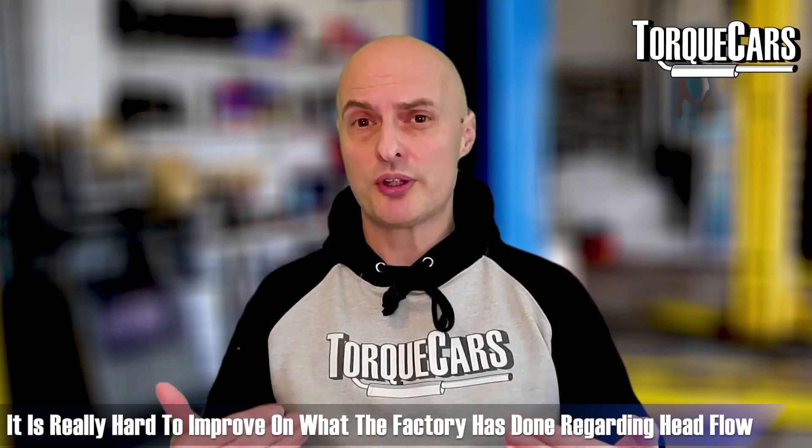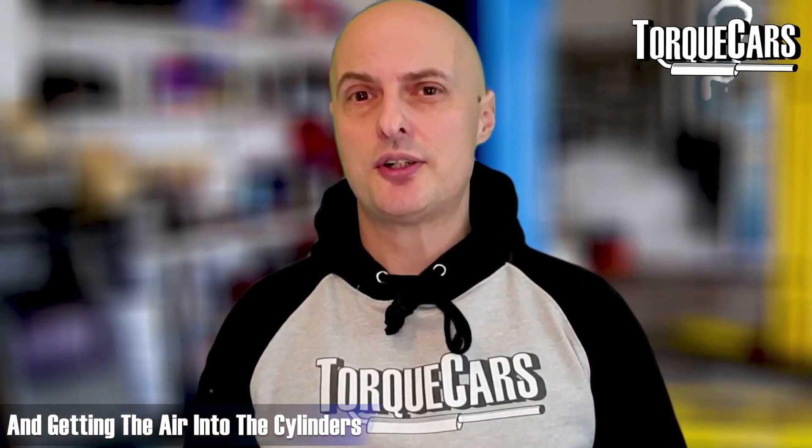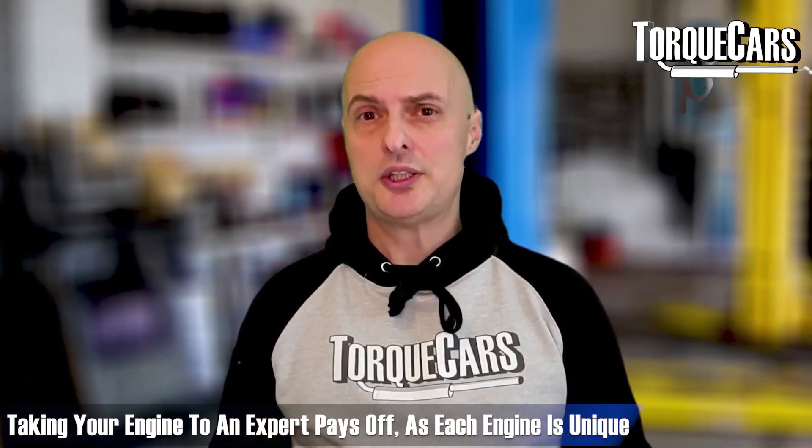I'm thinking particularly of something like the Honda S2000 — it's really hard to improve on what the factory has done with regard to head flow and getting the air into the cylinders. It really does pay to go to someone who understands your engine.